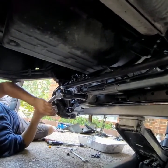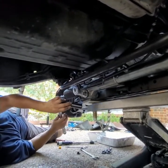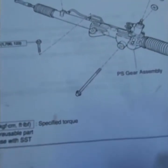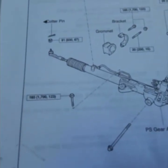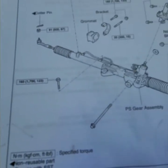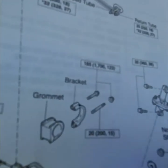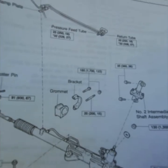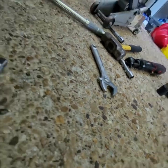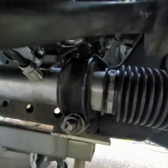We're getting close. That one looked like 96 — and the other one at 123 was a bear to get in there, so be careful. Then there's a bracket underneath that also needs 123 foot-pounds. Let's get after it — 123 for that bracket which is underneath there.